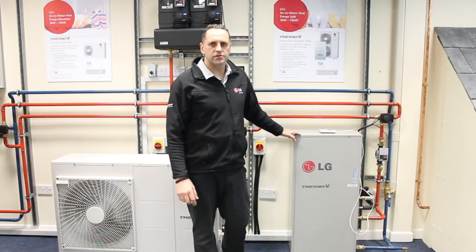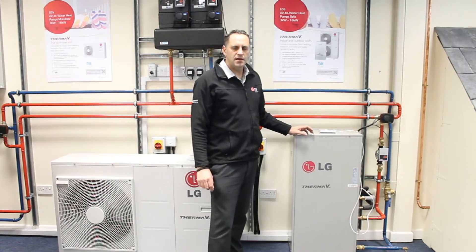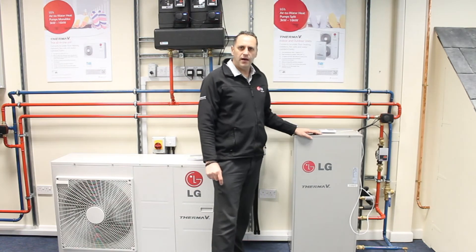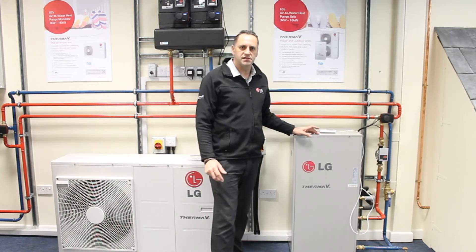Hi and welcome to Bubble Shops Training Academy. My name is Martin. I'm here to introduce you to LG's new Firma V high temperature air source heat pump system.